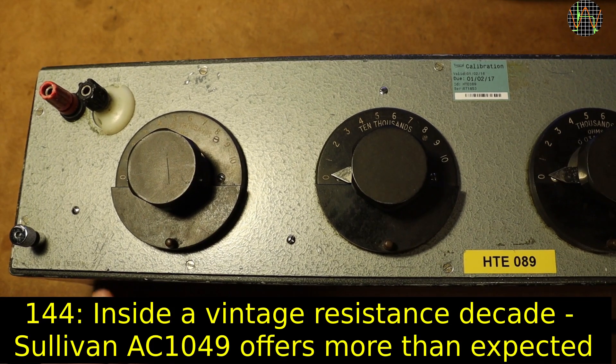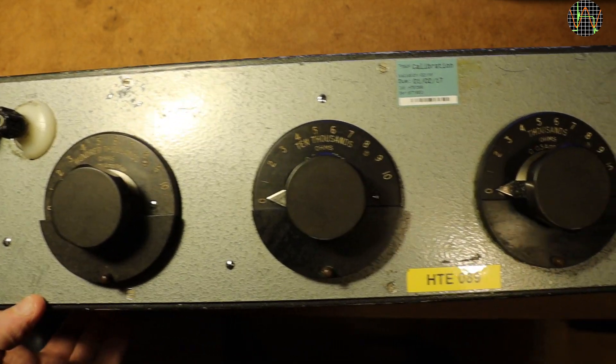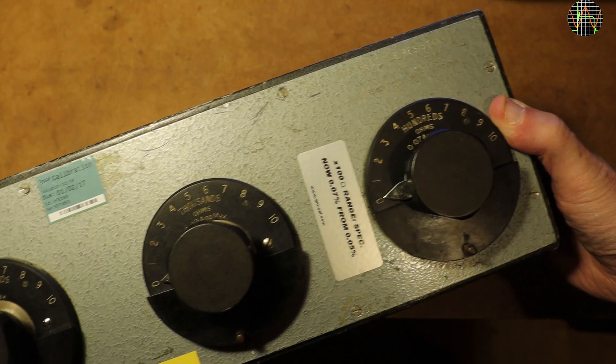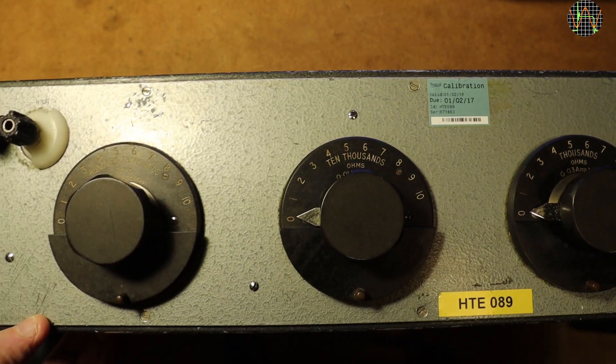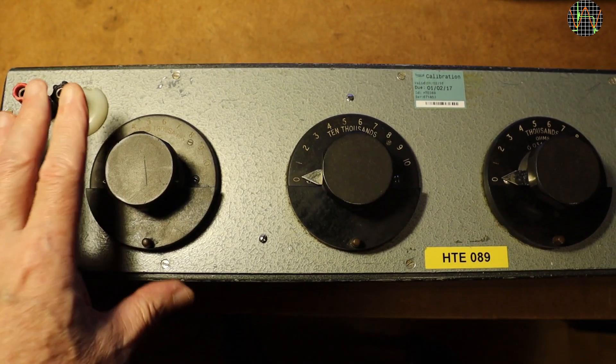This thing here is a resistance decade from eBay. I am wary of buying such things from eBay because you never know how badly they were treated. Quite possibly at least some of the resistors are fried to a crisp due to overload. But this one was such a good deal I decided it was worth the risk.